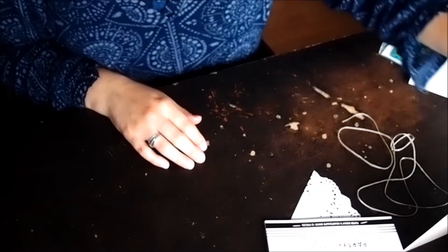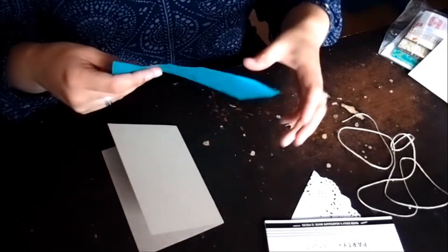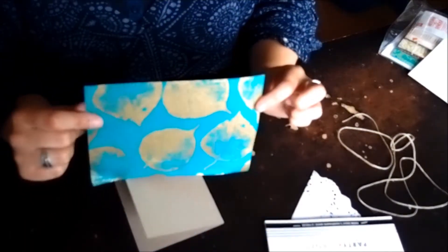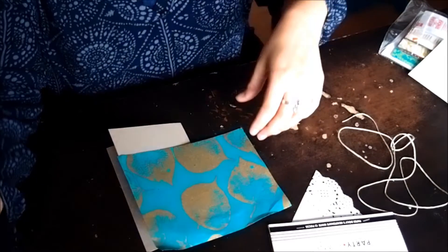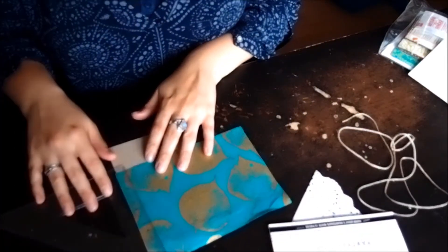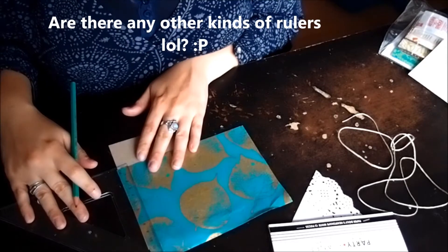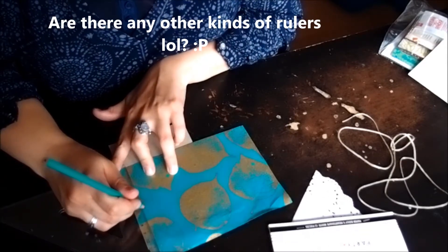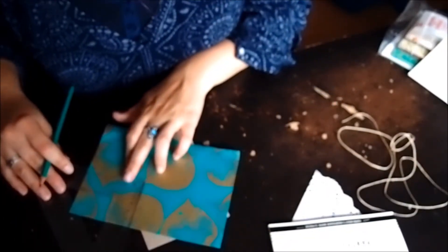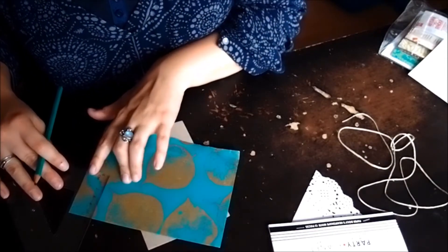Without further ado, we will start off with cutting a strip of your nice paper to size. The size we used was 6cm wide, so I'm just going to use a measuring ruler to mark that. When we originally made all the cards we had a paper cutter as well, which was very handy, but I'm just going to use a pair of scissors here.